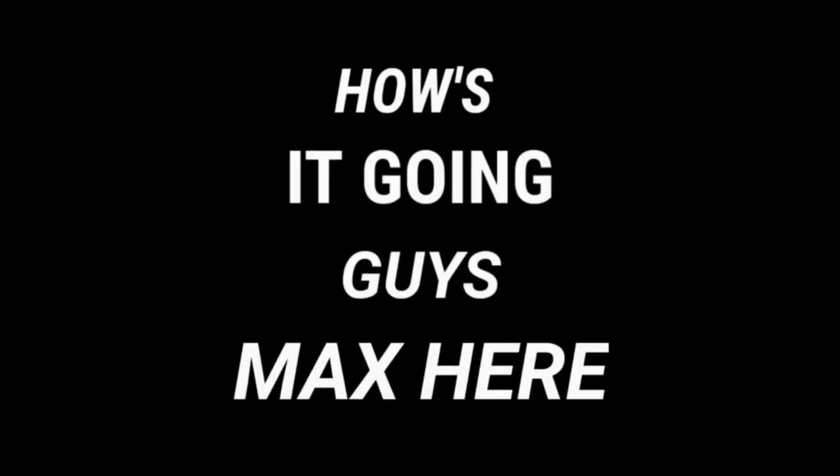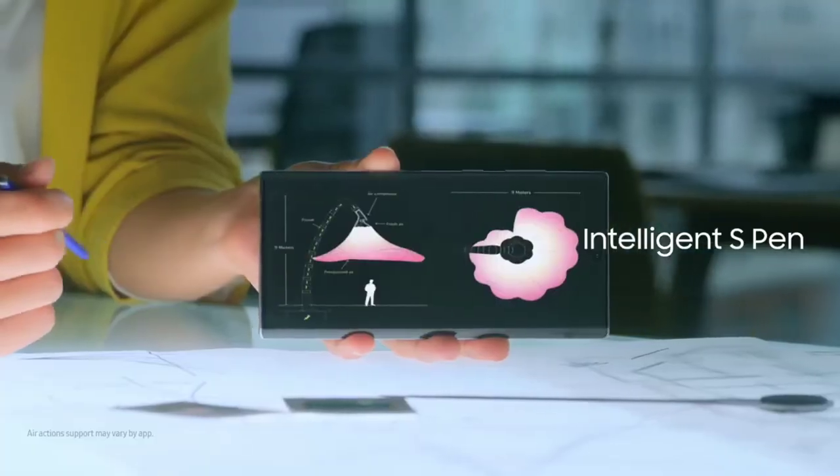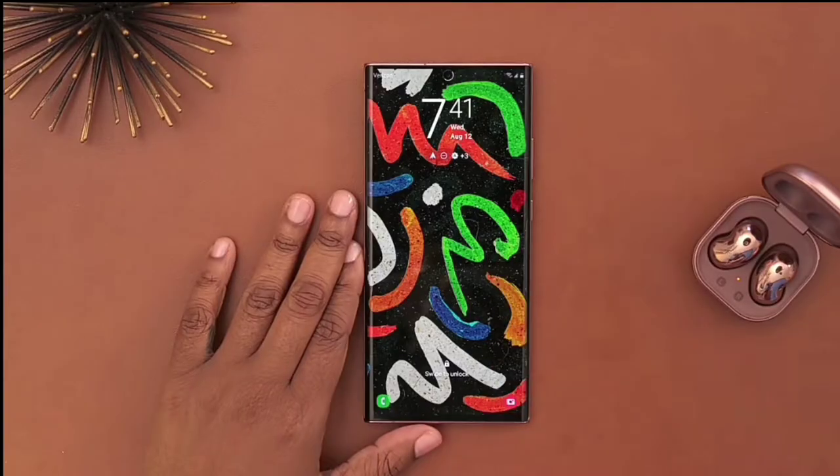How's it going guys, Max here. We have some information about the upcoming Galaxy Note and the Galaxy Rollable, so let's just dive into it.